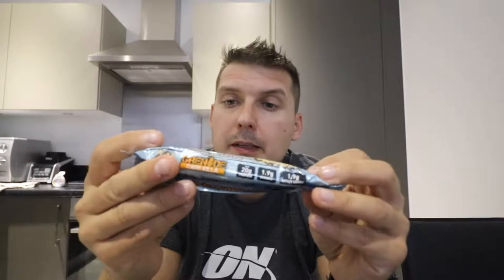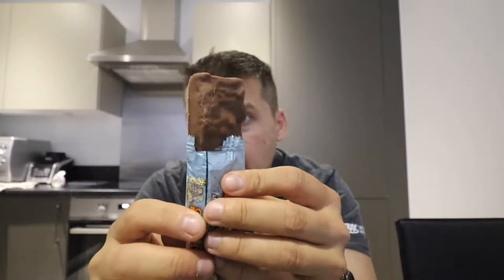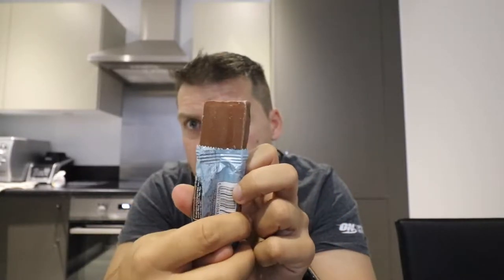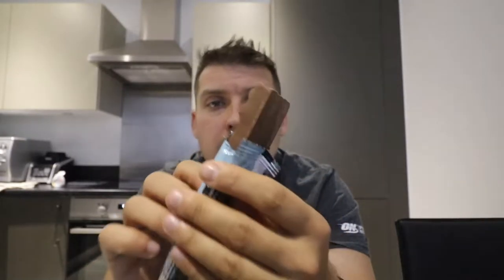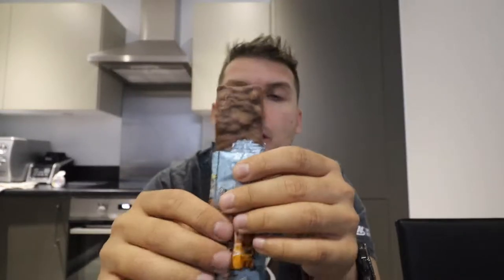Really looking forward to this — Grenade has upped their game incredibly in the last 12 months or so. Let's have a look at it. There we go — very mountainous, nice and rocky at the top. Smells quite good, smells very milk chocolatey. Let's give it a try.